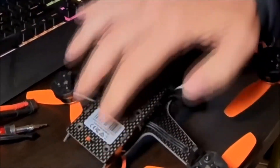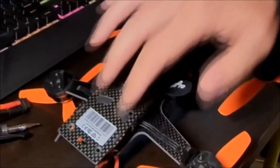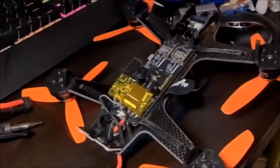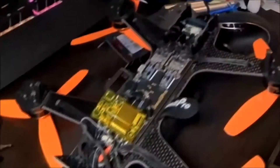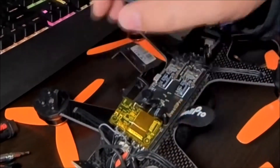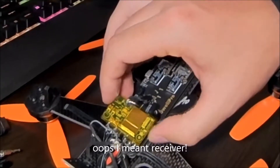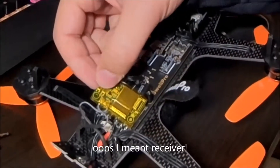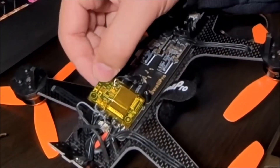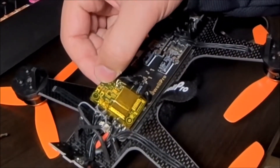There are eight screws — that comes off. And there are the ESCs, two more ESCs, and this is the transmitter. There are two buttons up here, and with a magnifying glass, I can see this one's called BIND.